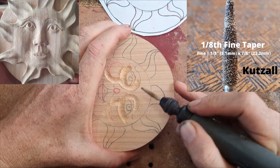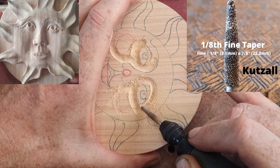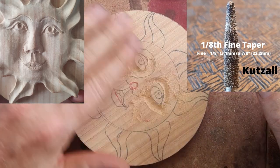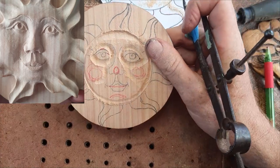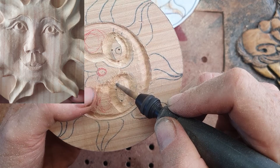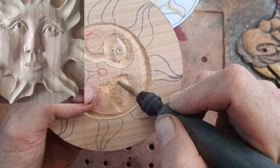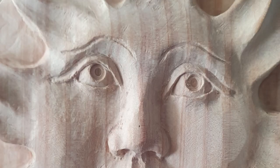We've swapped over to the taper burr because the sphere burr was a little bit too wide to get deeper into that area. Because we've lost those reference points I'm going to put them back in — one on the pupil so I can work off that. Now we're going to round out the eye. What I do is round it out into an oval — it's not what it's going to look like in the end, but I find the oval is quite easy to deal with at the start.